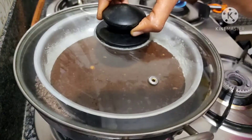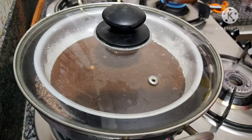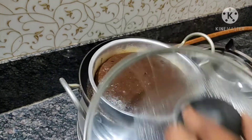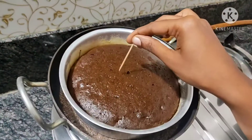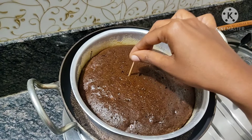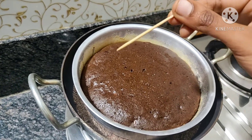Make the cake on a low flame and bake the cake for 3 to 4 minutes. After 4 minutes, test the cake with a toothpick.